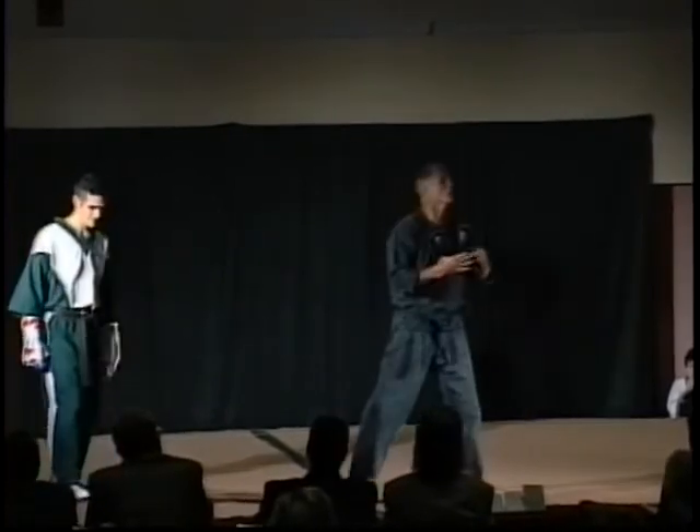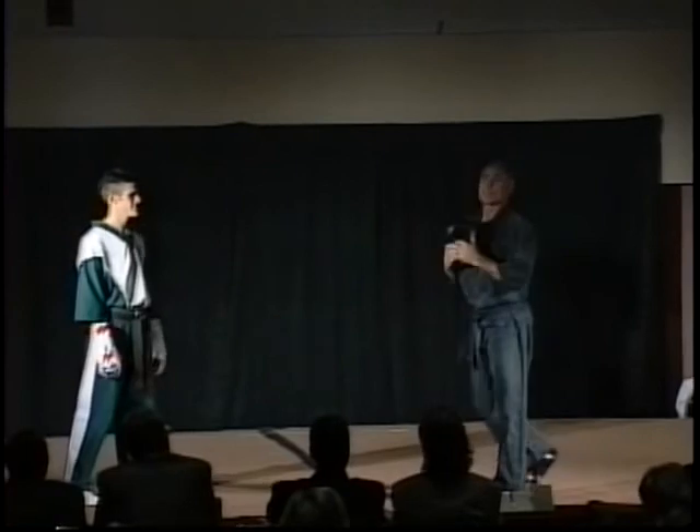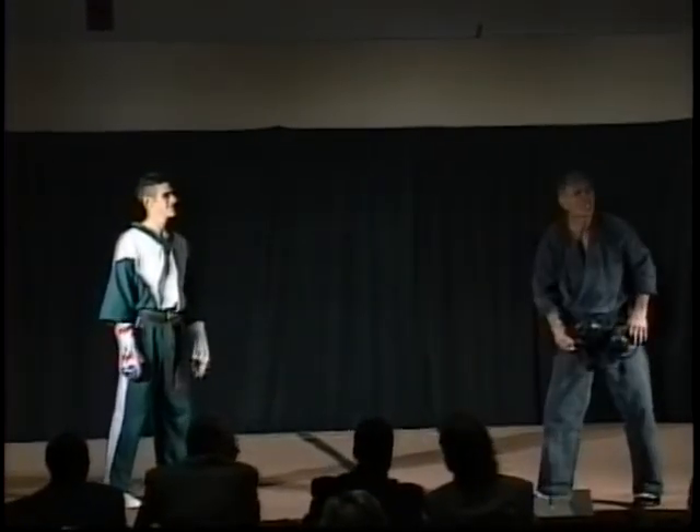What I would like to do is give you a little bit of insight on the sparring that you're going to be watching tonight. You're going to see some absolutely fantastic fighting techniques.